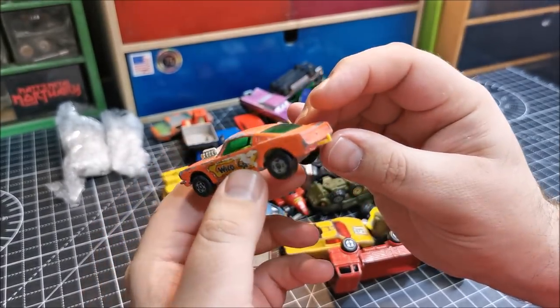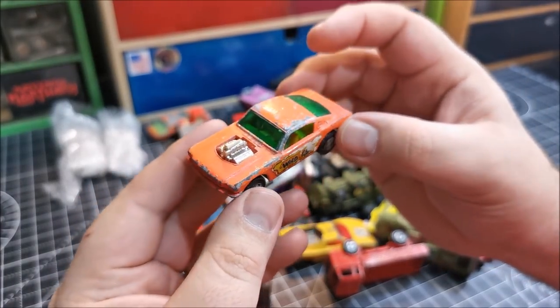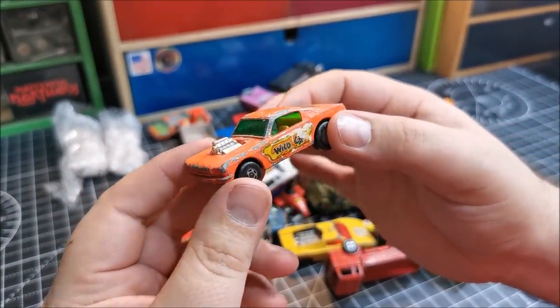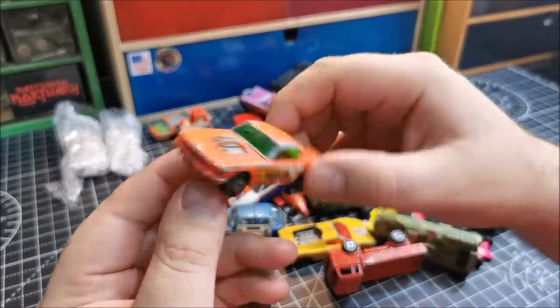I would certainly like to do one of these again, and I think I have done since the original — I've done a bit of a custom on one, if I remember rightly, with white with a red stripe. But like I say, over 300 castings I can't remember them all, but a great little casting nonetheless.